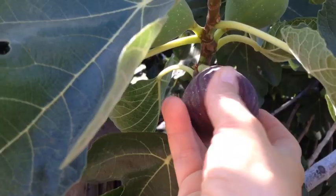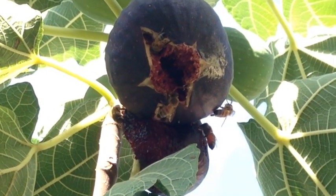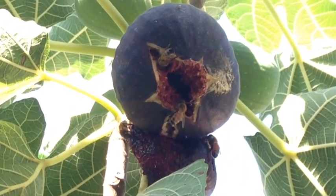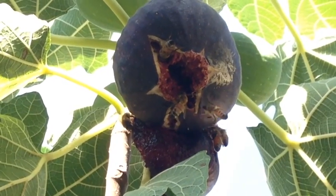So first things first - let's go pick some fresh figs. Picking some of these black figs and some white figs. Figs are so ripe the bees can't resist them. Once the fig gets really ripe, it will open up on the bottom and release its sugars, and that's what the bees are here for.